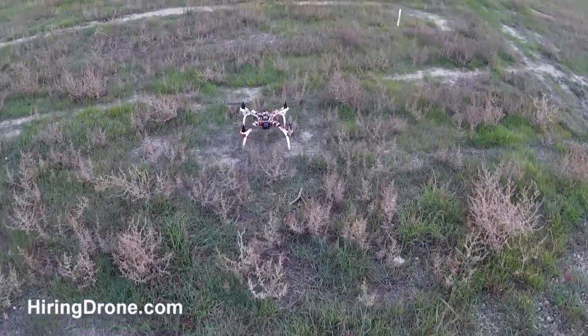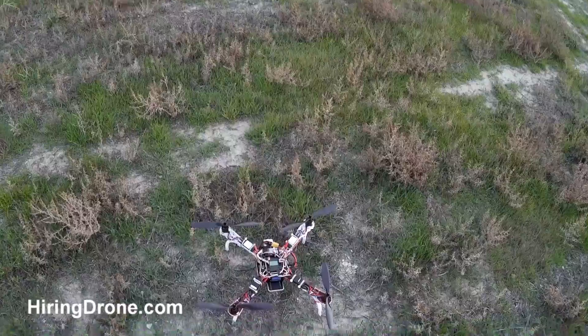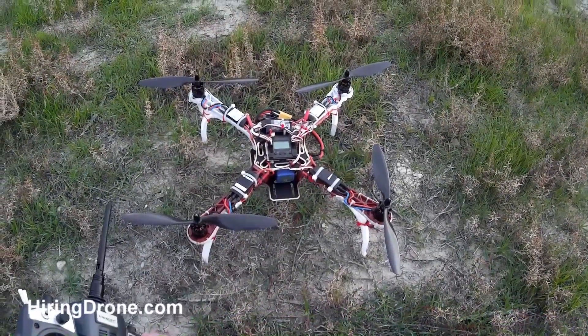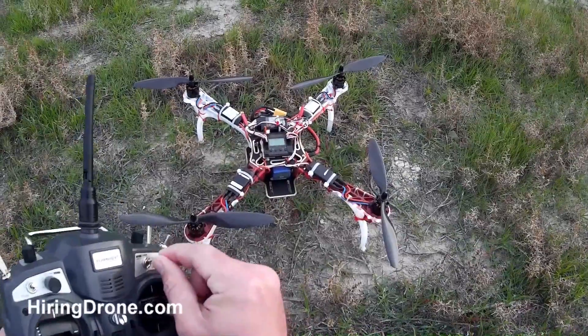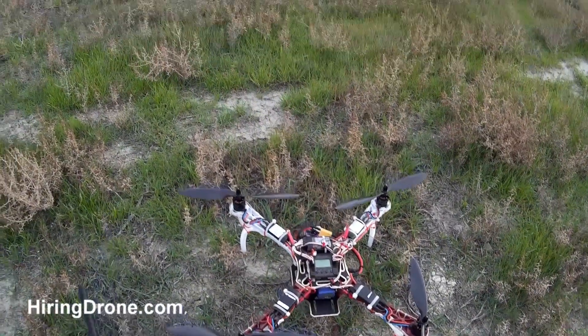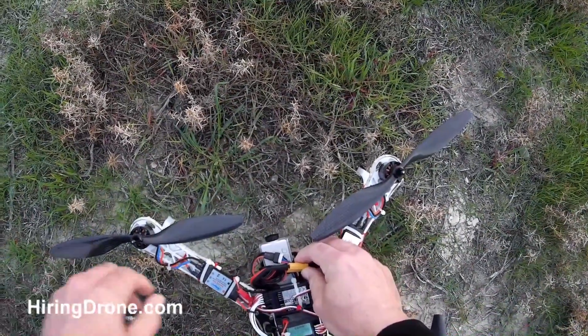So that's the F-450 DJI Flame Wheel knockoff — it's a HobbyPower kit. I've got the KK 2.15 board, SimonK ESCs, Turnigy 9X transmitter and receiver, and carbon fiber props. If this video helped you out, be sure to leave a like and subscribe to the channel.